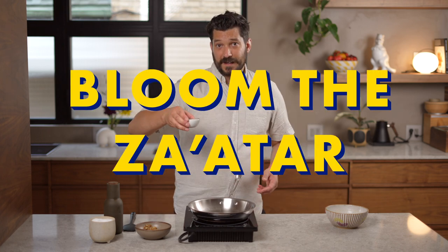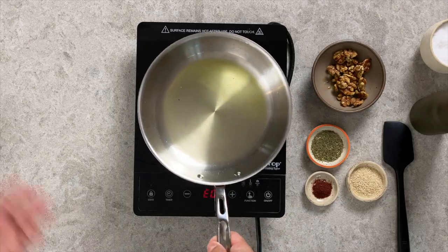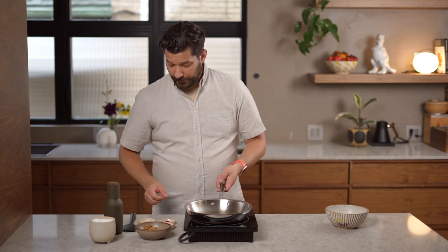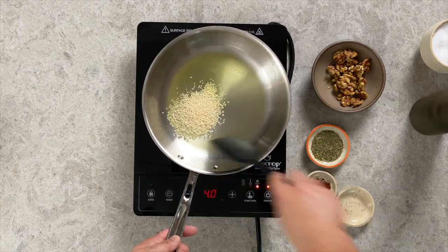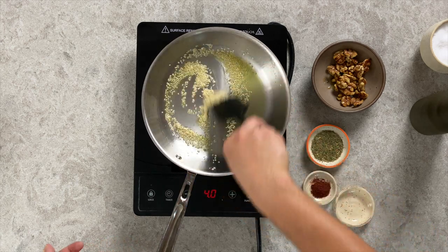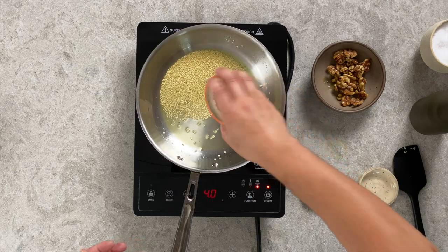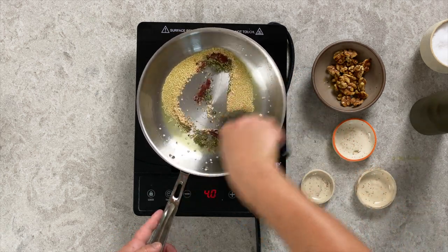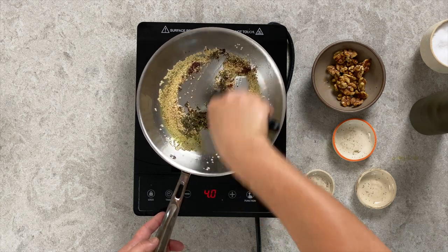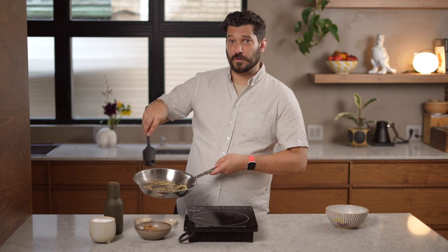Add another tablespoon of olive oil and heat it until shimmering — that tells you it's very hot. Then put in your sesame seeds and give them a second to start toasting. Once they take on a bit of color, throw in your za'atar, throw in your sumac, give it a very quick stir, and immediately remove from the heat into a bowl.